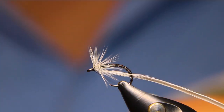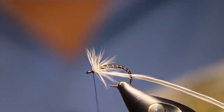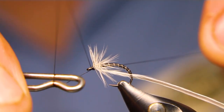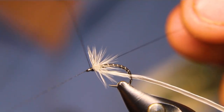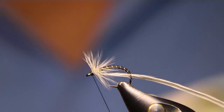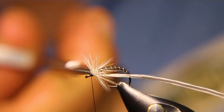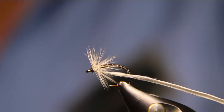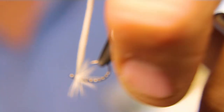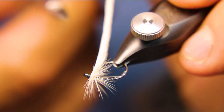Build just the tiniest head — just ever so slightly forcing those hackle fibers in the reverse direction, but ever so slightly. Two, three, four-turn whip finish. I'll go around after I do about a dozen of them and I'll either head cement or UV resin each one of them. I usually do a bunch at the same time.